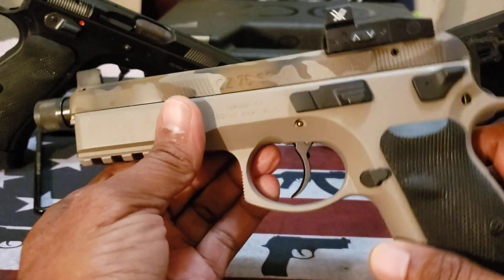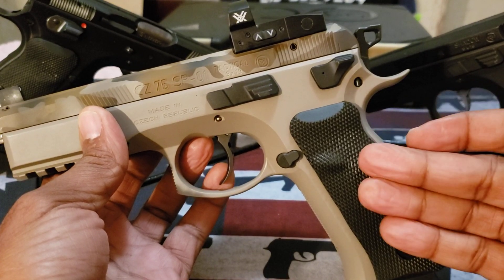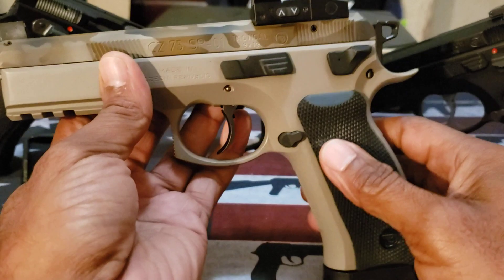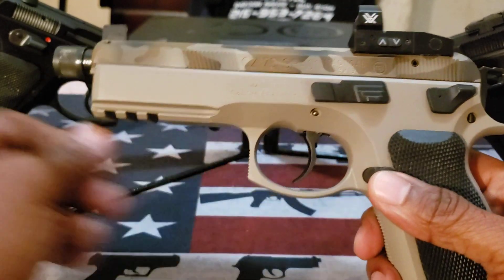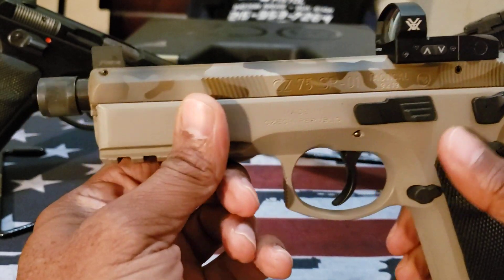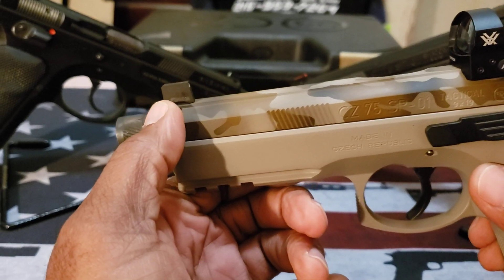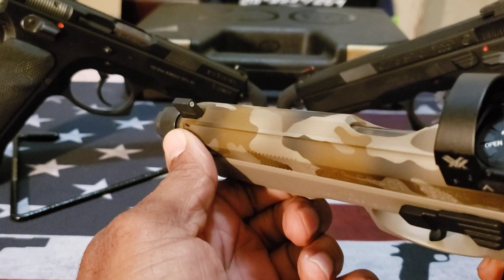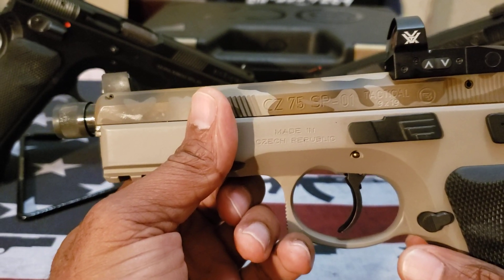I pretty much like the stock grips on here — I like them on the SP-01 as well. I like the rubberized grip; a lot of people don't like it, but I really do, especially with that little home for your thumb. Regarding the sights, the Tactical version already has high suppressor-height sights, but this one was replaced with sights that have tritium in them, so you have that glow-in-the-dark sight for shooting at night or in low-light conditions.